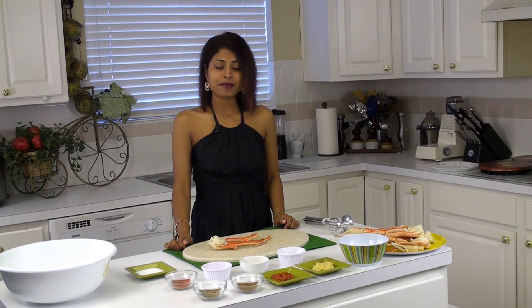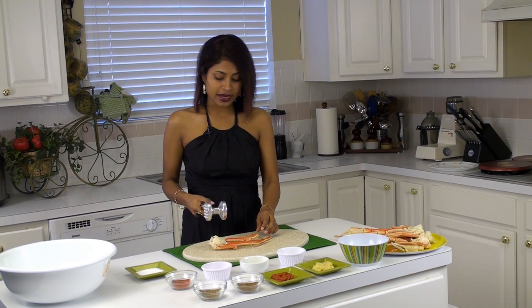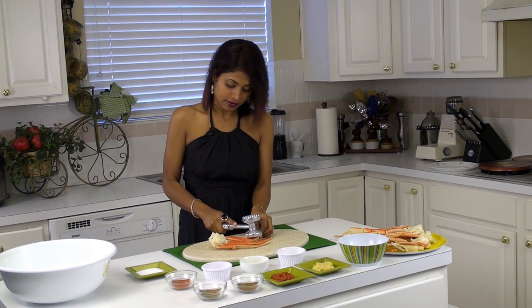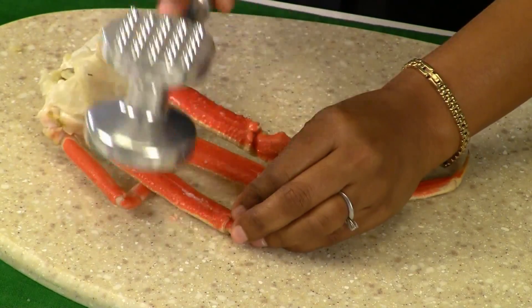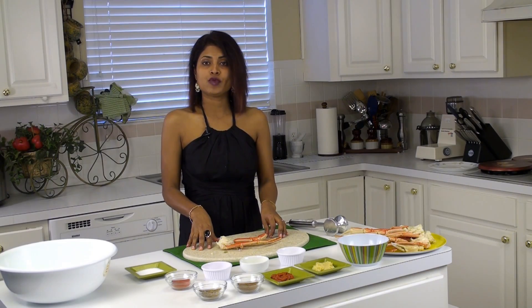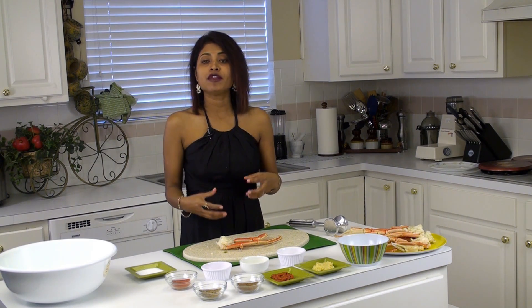To make the tandoori crabs, first of all we are going to take a mallet and crush the legs a little bit, just like this. When we do this, when we make the marinade, it will kind of seep inside and the meat inside will also get all the spices.